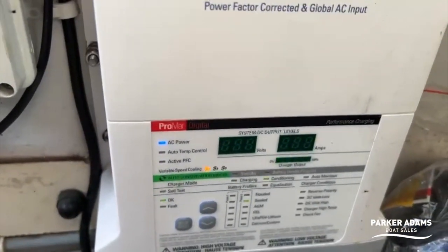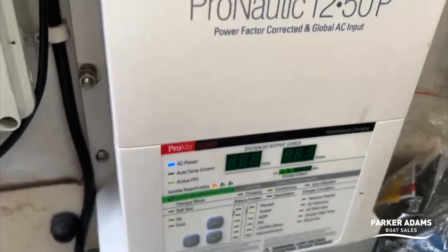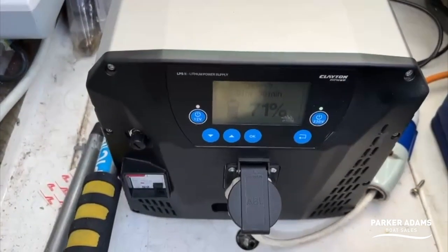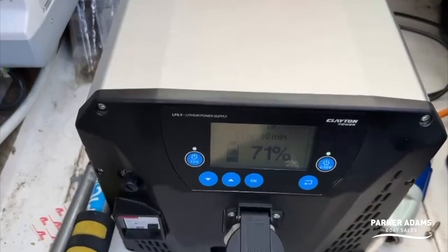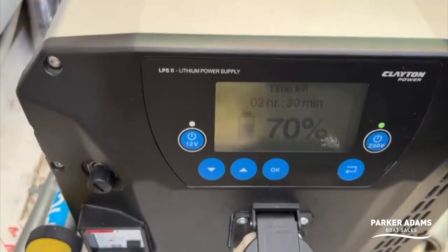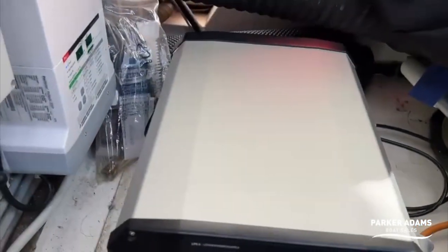At the moment I've got it plugged into 240 and it's actually operating my Pro Mariner battery charger — my batteries are getting quite low. When I first turned this on it was reading about 50 amps; it's now down to 21. The unit itself has been running for about 45 minutes and is down to 71%, because of the initial draw from the batteries, which should use less and less power as the batteries charge.